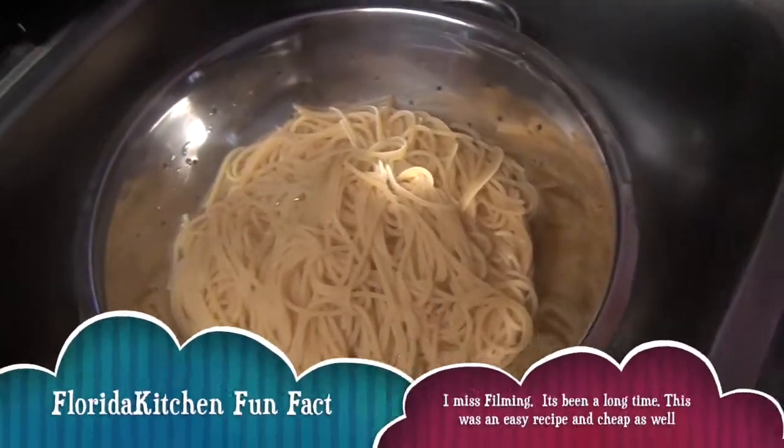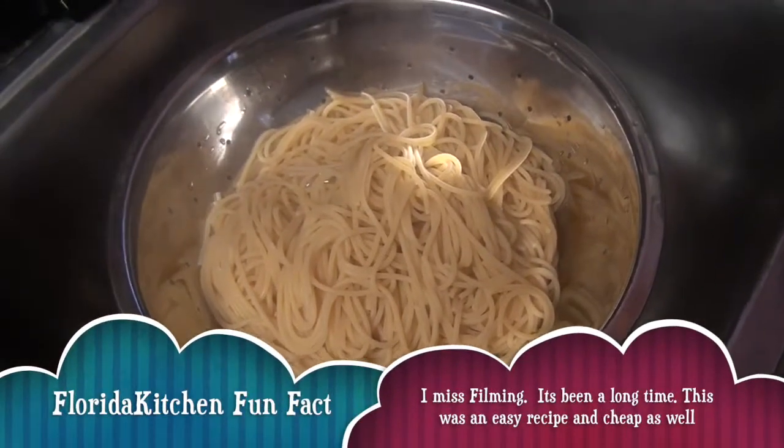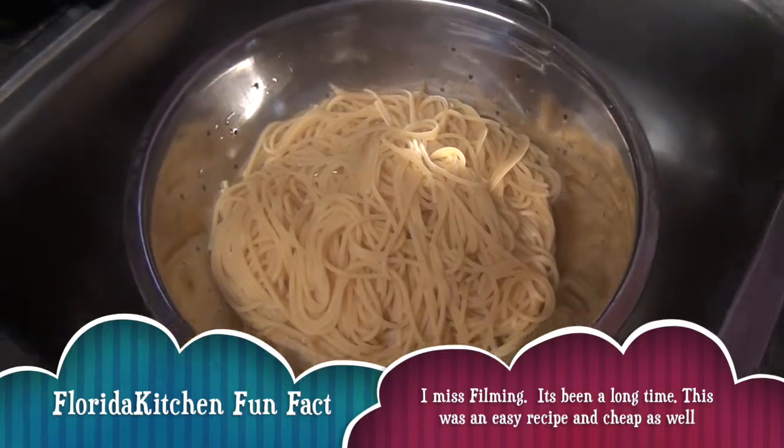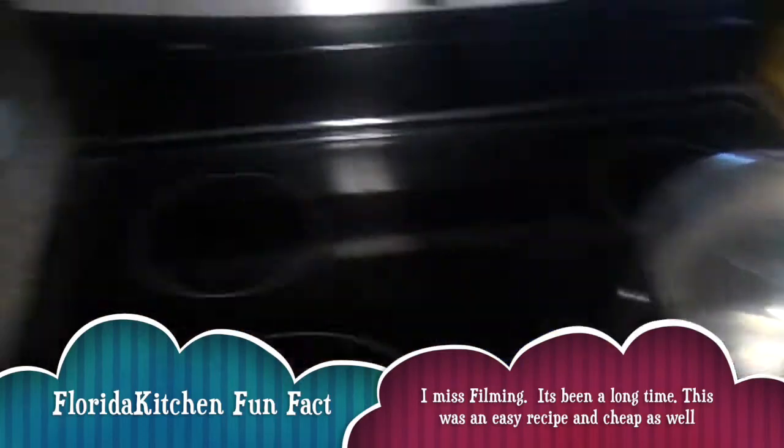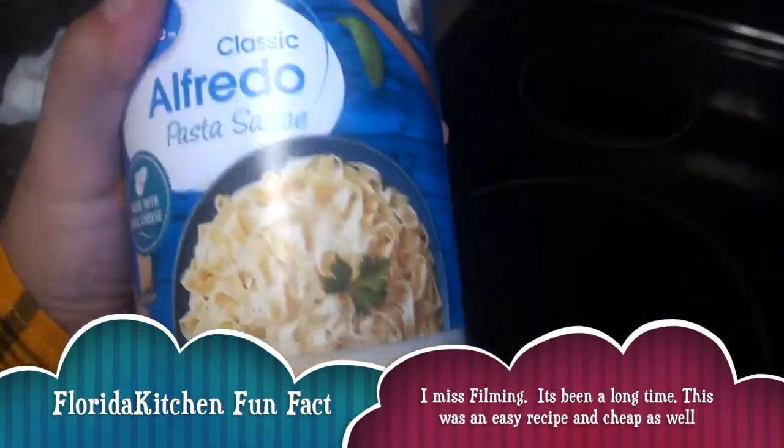Hi guys, welcome to Florida Kitchen. I just boiled spaghetti and I'm going to do a spaghetti with salsa alfredo, and the one that we're going to be using is the classic alfredo pasta sauce.